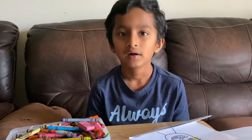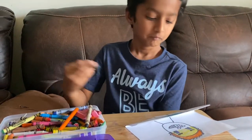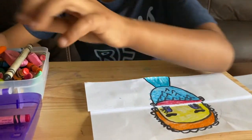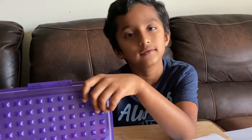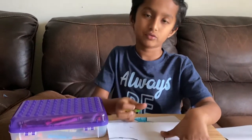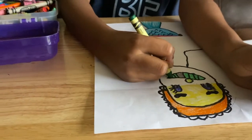B, L, U, E — blue! Let's do this. Paint it up, paint it up! Which color am I gonna use next? It's light green. How do you spell green? G, R, E, E, N — that's how you spell green.